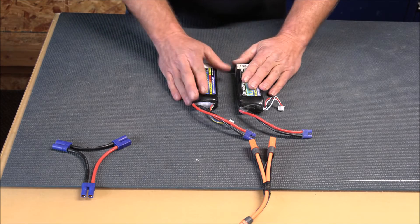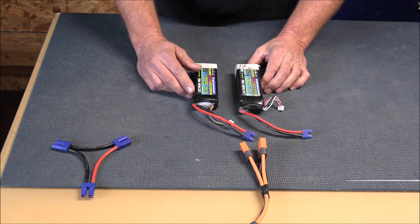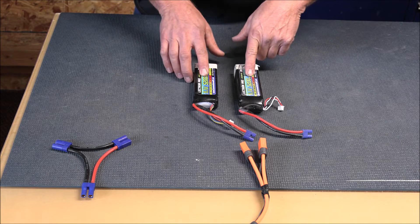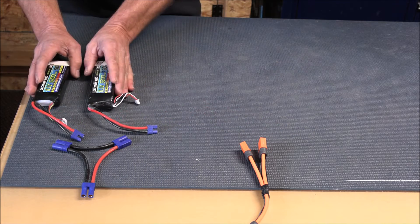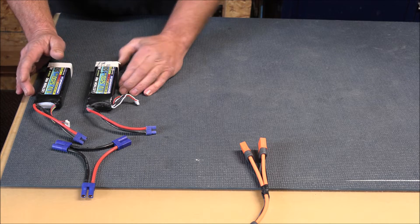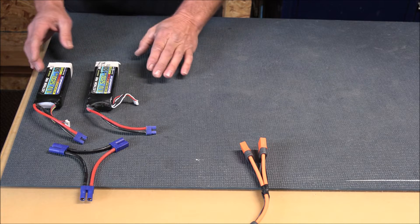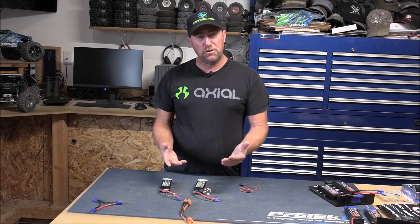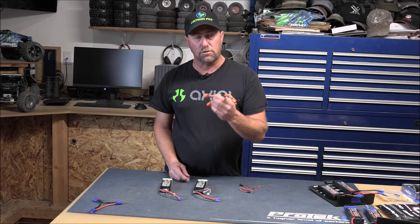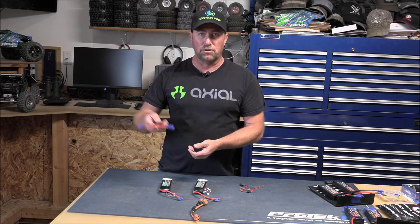Let's say you want to mix it up and go with two 3S batteries. Can you do that in a parallel setup targeting 4S? Yes — two 3S batteries in parallel is still 3S, which is less than our 4S target, and you are multiplying your milliamp hours from 5,200 to 10,400. Can you do that in a series hookup? No — taking two 3S batteries in series gives you 6S, which exceeds our 4S target and is a quick way to see smoke or damage your electronics. You can run two 4S batteries on a parallel circuit for the most power and run time, but never two 4S in series — that makes 8S.